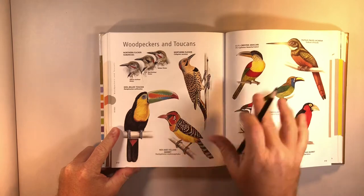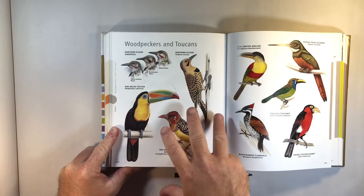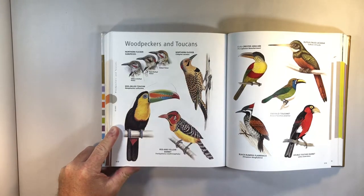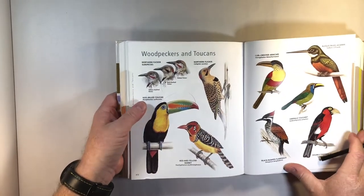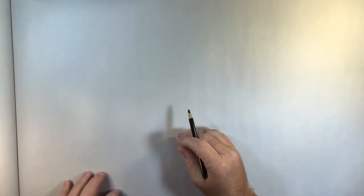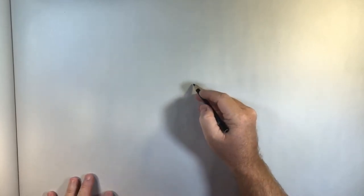We're going to work on a bird today — specifically this toucan, because I love toucans. I love their really large bills, beaks, whatever you want to call it. What we're going to do is delve into this — you guys can see my reference here — and I'm going to attempt to draw this in a cartoony type of way. You saw the reference, you saw basically the silhouette.